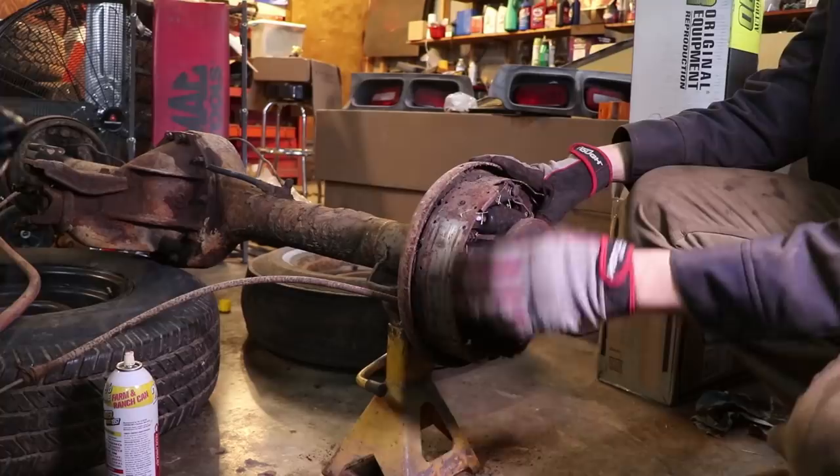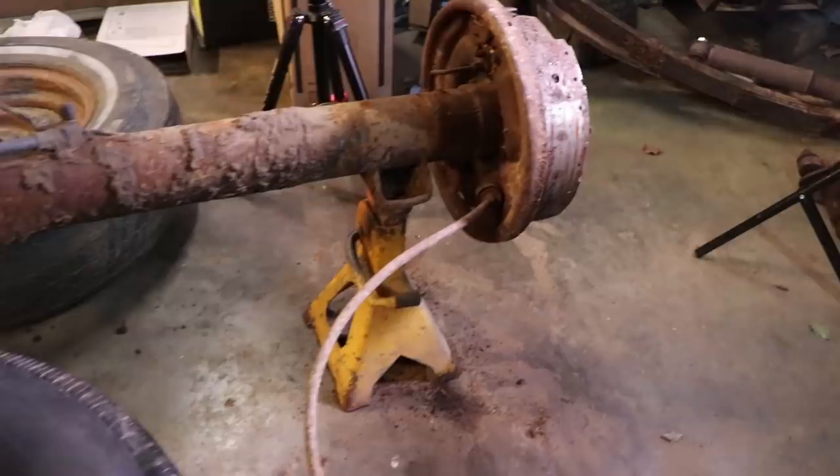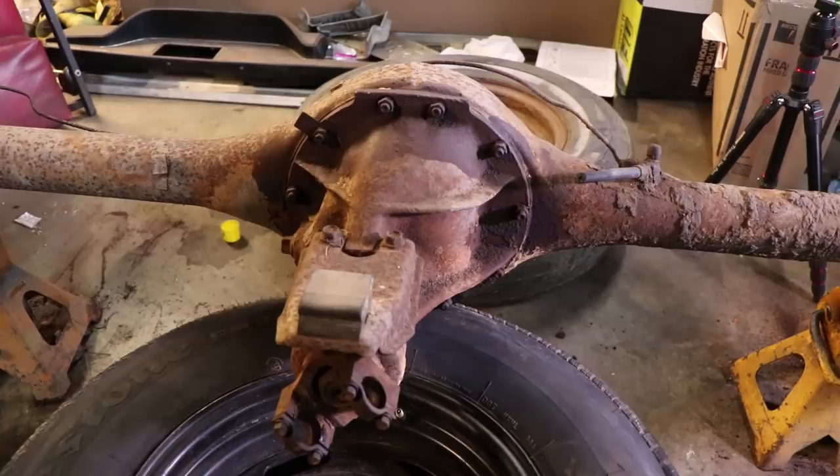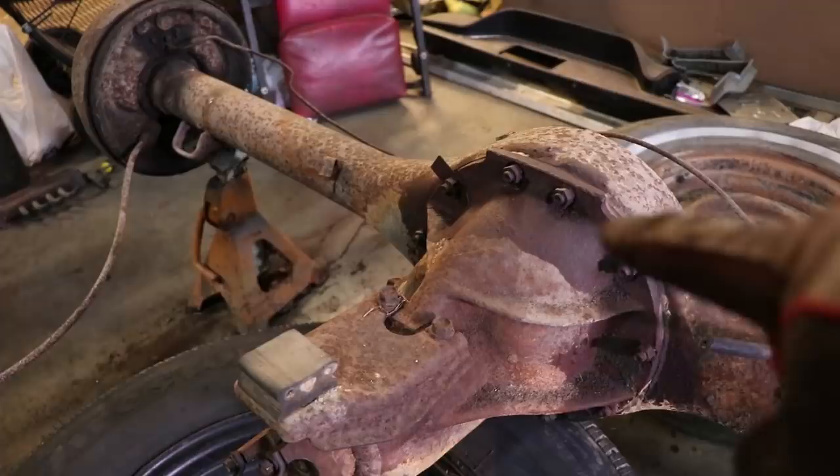We're going to leave all this together and pull the axle, because once we pull the axle we can take apart the rest of the center section of the rear end. Before you do all this, make sure you secure your rear axle with jack stands because this sucker is heavy — if it were to swing, it might take you out. I just wanted to show you another side of the rear axle. This is the dropout center section I was mentioning — you pull the axles out, undo all these bolts around the housing, and it'll slide right out.